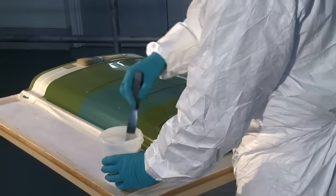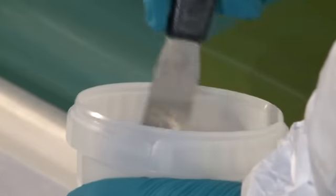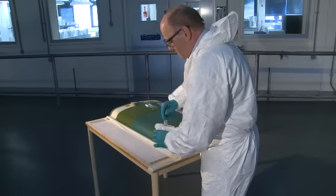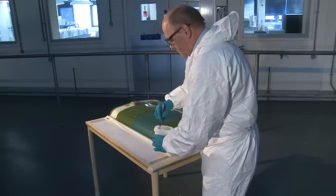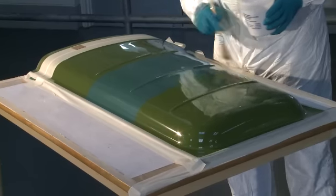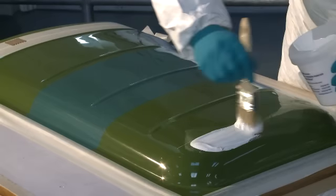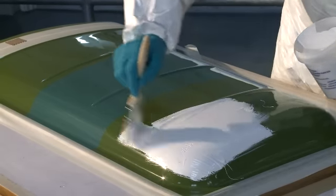The catalyst is being mixed into the gel coat thoroughly. This is extremely important as inadequate catalyst dispersion will result in uneven cure of the gel coat, which may impair its physical properties. In this demonstration we are using a pre-pigmented gel coat. We recommend that pre-pigmented gel coats are used wherever possible, as poor mixing of pigment will result in surface imperfections which will detract from the appearance of the moulding. If you prefer to mix pigment paste into an unpigmented gel coat, please ensure you use Crystic pigment paste with Crystic gel coats so that you can be confident about long term performance and cure.